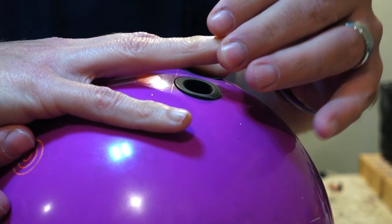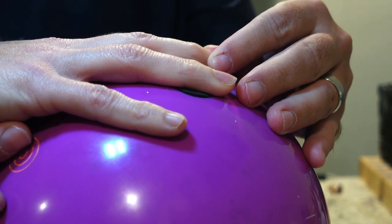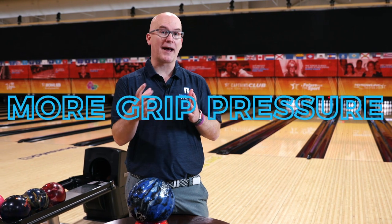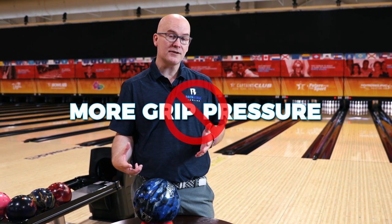The second thing we're going to reference is span — that's the distance apart between your finger holes and your thumb hole. If that gets to be too stretched or too short, you have to use more grip pressure to hang onto it. This is kind of the golden rule: more grip pressure in bowling is bad. We want to be as relaxed as possible so that our swing can stay nice and loose and we can execute the shot to the best of our ability.